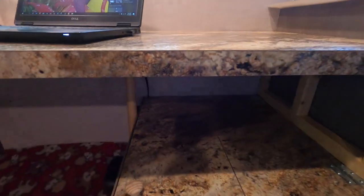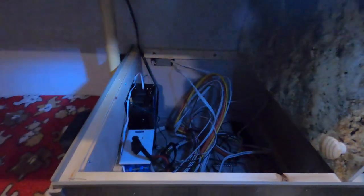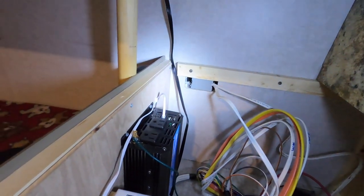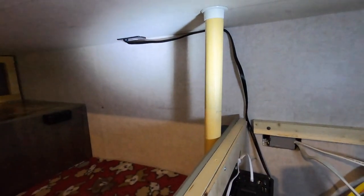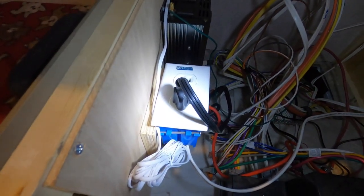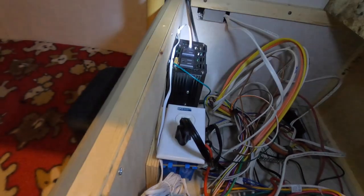This is the work surface here, and underneath is the dinette seat where the full electronics cabinet is located. I created a little raceway in the far corner for the cord that runs up to the outlet on the work surface. When I'm on shore power I'm going to leave it plugged into the 110 outlet and leave the inverter off.